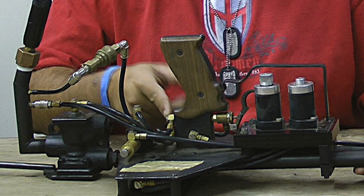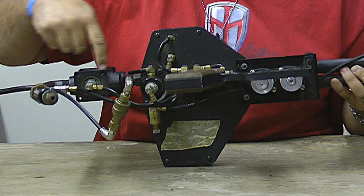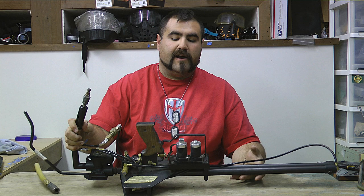The other airline you see here runs forward to the trigger frame block right here. This controls the firing — it's got a pneumatic clipper switch — and basically that runs your air from the main chamber down here into your regulator set and fire control pneumatic piston, which controls the rate of fire of the gun.